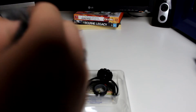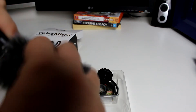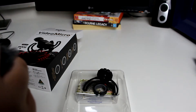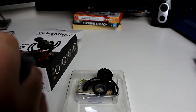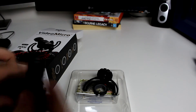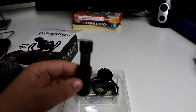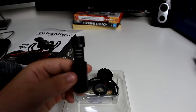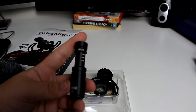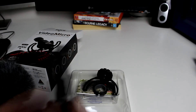Oh man, this thing is really hard to get off. How do you take this off? Oh God, that's really tough. Okay — so this is the actual microphone. As you can see, it's very, very small, which is pretty good. It's really compact.